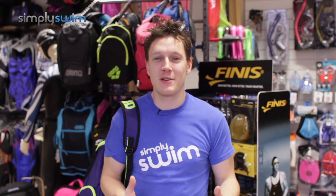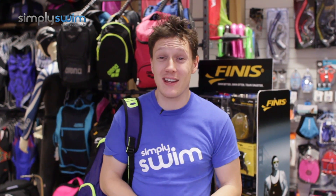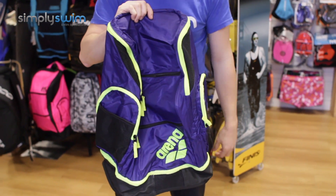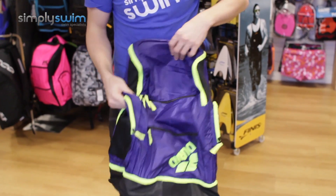Hey guys, and welcome to Simply Swim. Today we're going to be taking a look at the Arena 2 Spiky 2 large rucksack. The pack itself is 40 litres in size, so it's going to have loads of room in there for all your swimming kit.